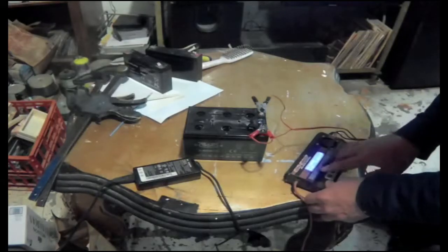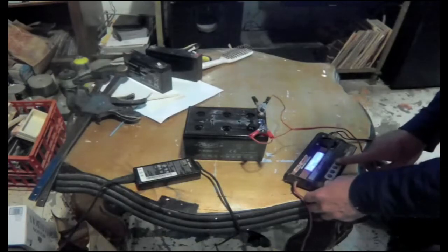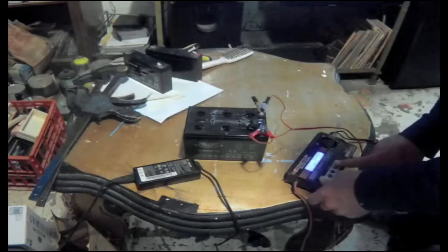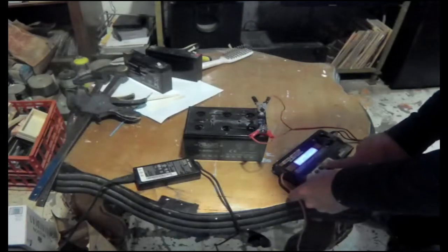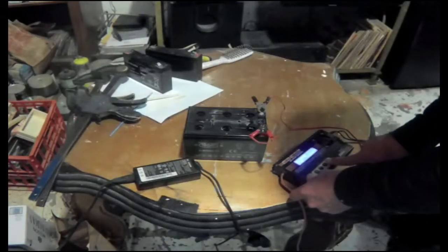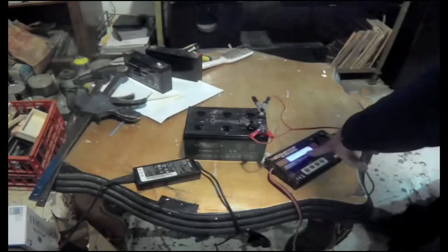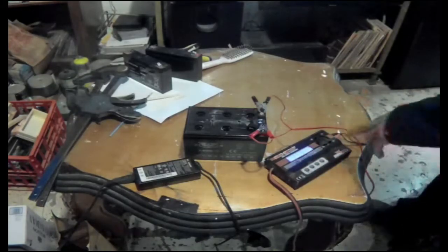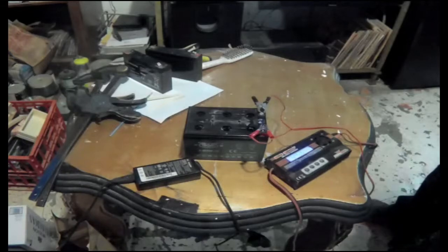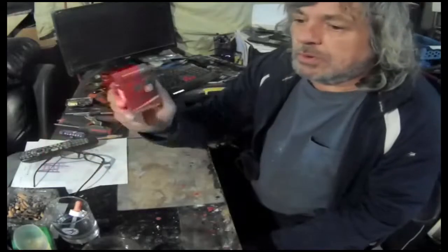Setting it to 12 volts, PbA batteries, at two point five amps - I'm not going to charge it any higher. It's checking if it's the right battery type and it is, so it's charging now. It started at nine volts. It has a nice fan to keep cool. We're going to let that charge and see if the battery holds its charge afterwards.